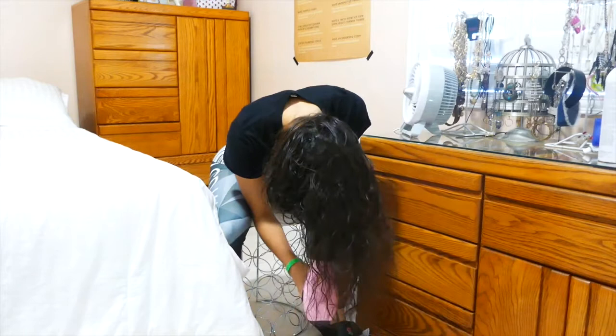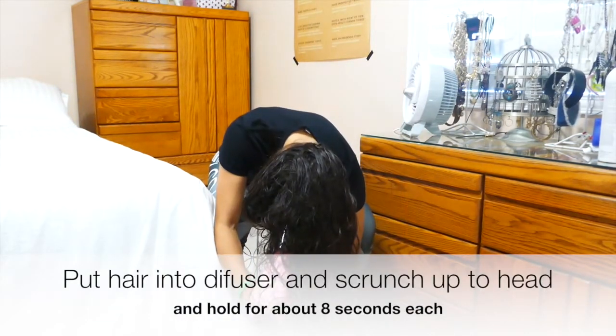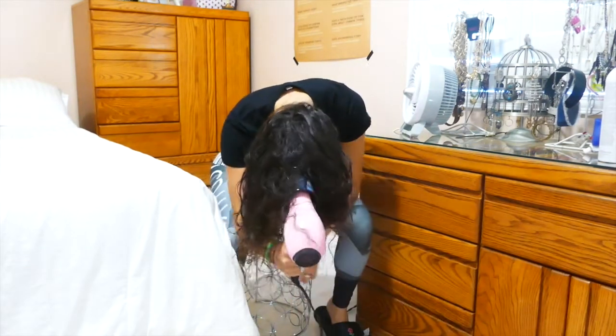After the mousse is already in my hair, while it's still damp, I'm going to start blow drying it. You're pretty much just going to do it the way you see me do it — I flip my hair over, grab as many pieces as I can, put it inside the diffuser, and scrunch it up to my head.